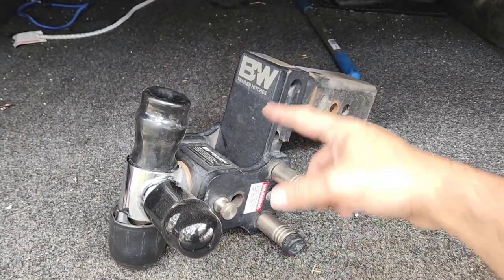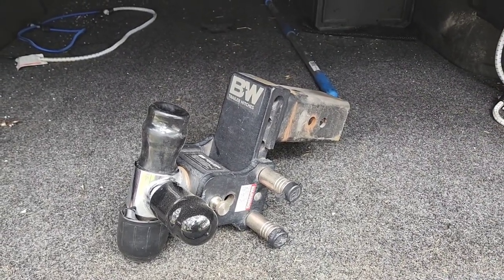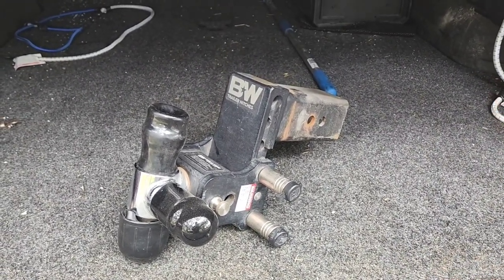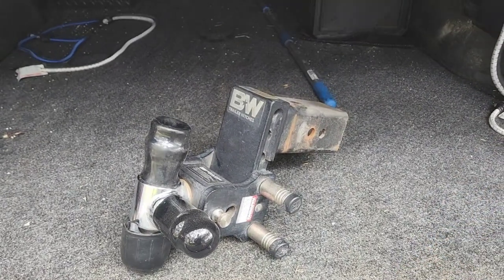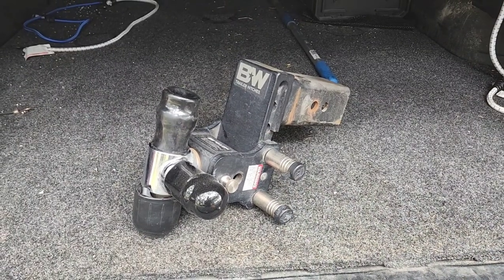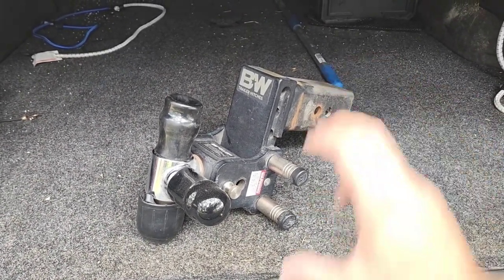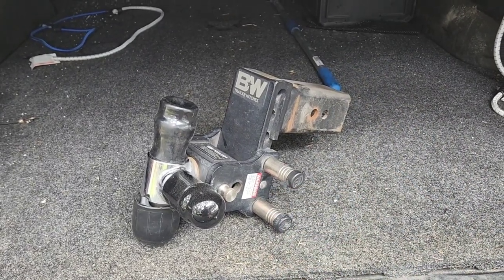I use my WaySafe hitch with the integrated scale on the side so I can pretty much see what type of tongue weight I'm transferring to the back of my truck. I have both ball assemblies for it — the 2-inch and the 2 and 5/16-inch ball. But it's a bit of a process to change the ball out. You have to remove the hitch coupler ball assembly and swap it out with a pin in the back, and it takes some time.